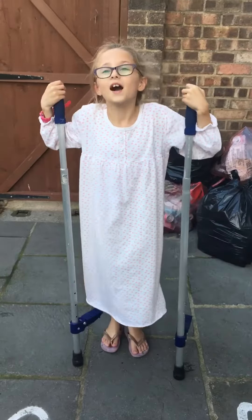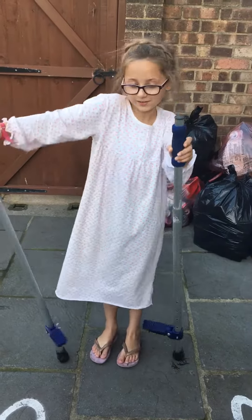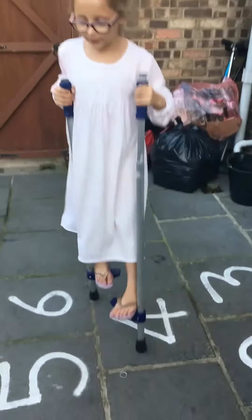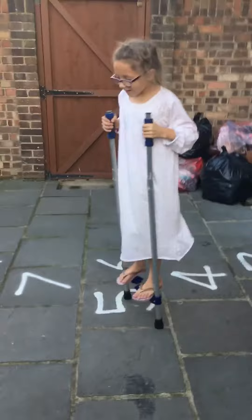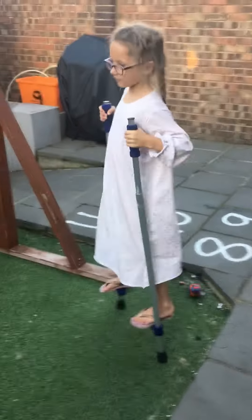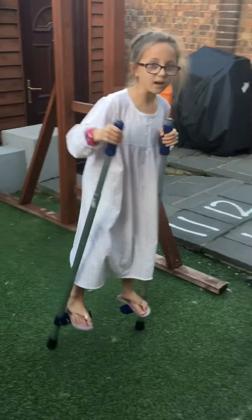Hi guys, welcome back to L&L World! Today I am going to be using my stilts. I already know how to do them very well and I can jump, but I'm gonna save that till the end. Firstly, I can go down small ramps like that and then back up.